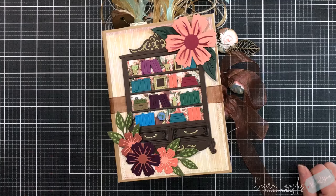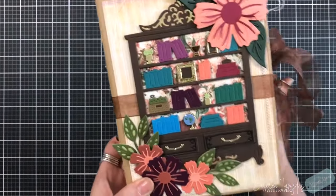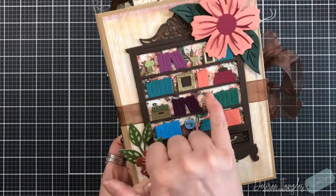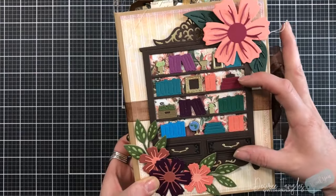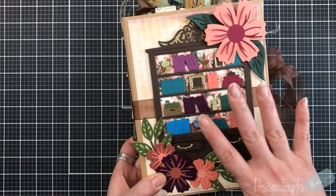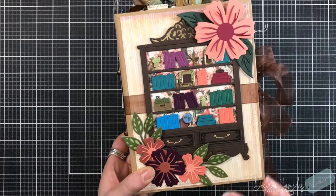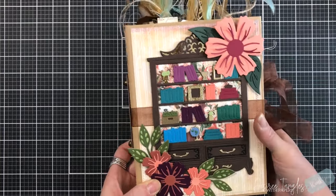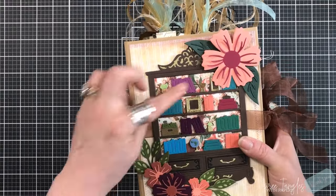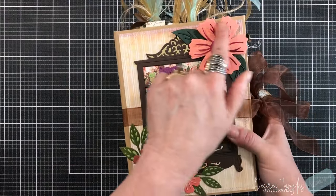Let's start paging through. Our cover features the digital download — it's also in the background of the bookcase. All of the die cut pieces you're going to see are from Scrappy Tales and her Life is a Story collection.